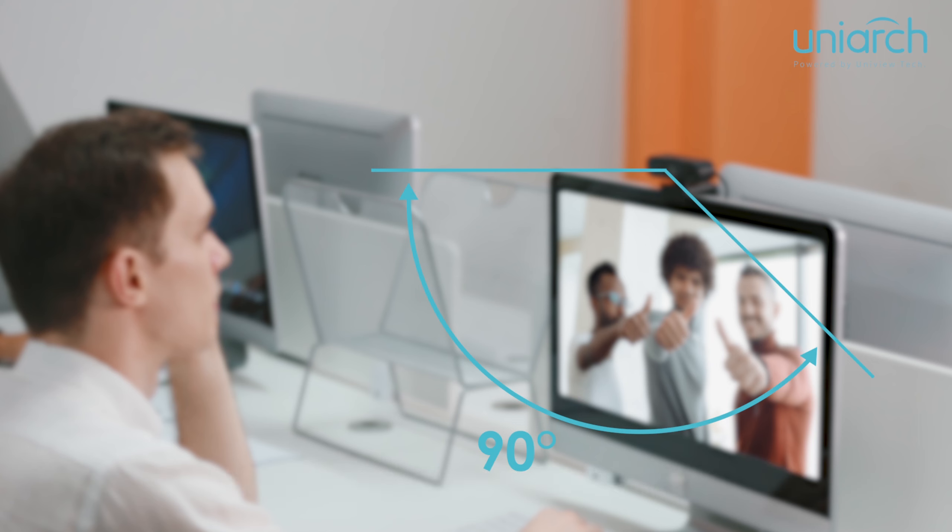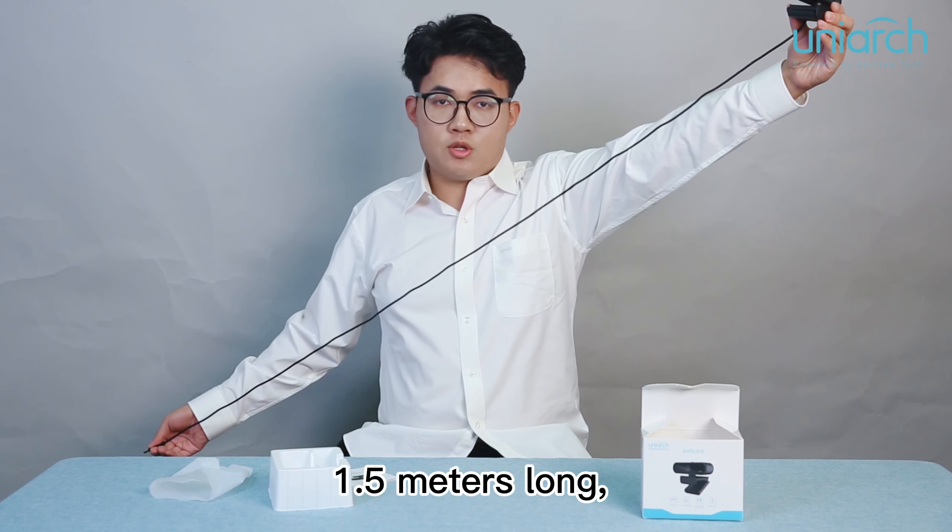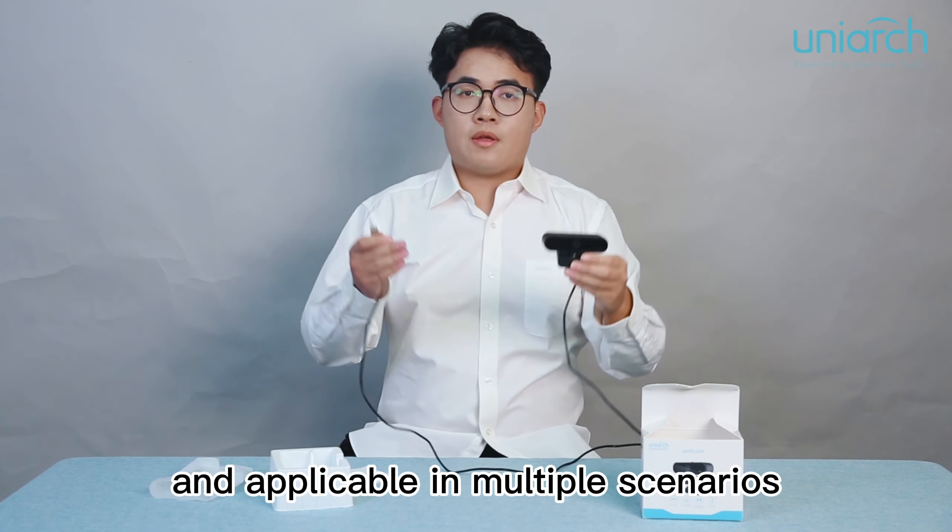For the ease of use, there is a privacy shutter on the top — you can slide it to block the lens. This simple design can guarantee the protection of users' privacy.